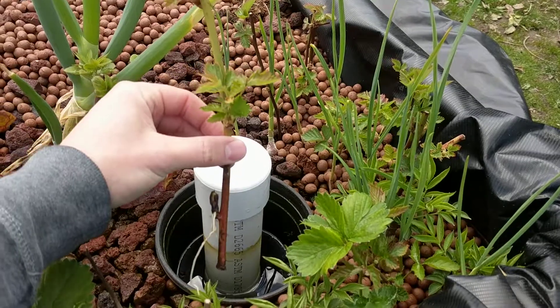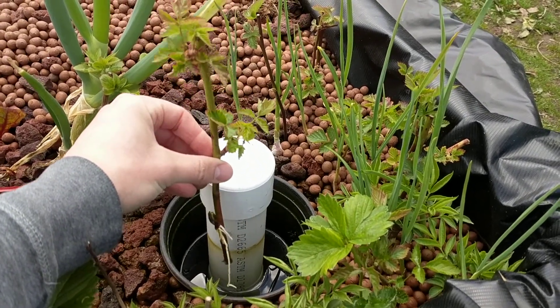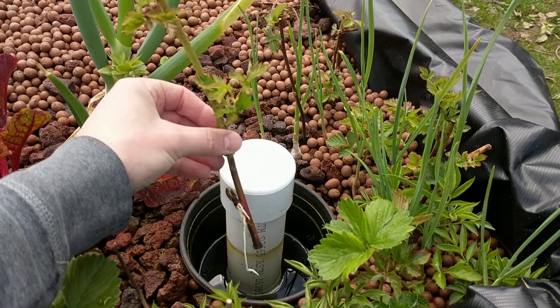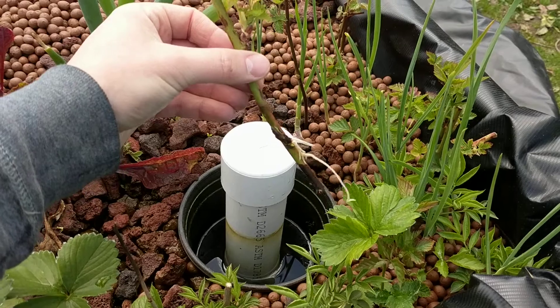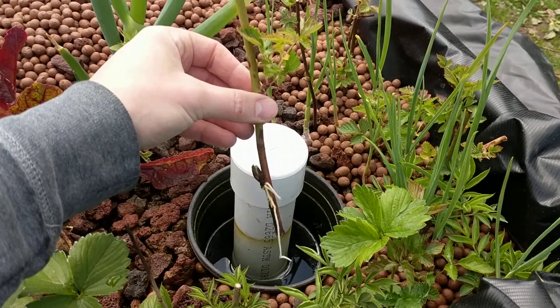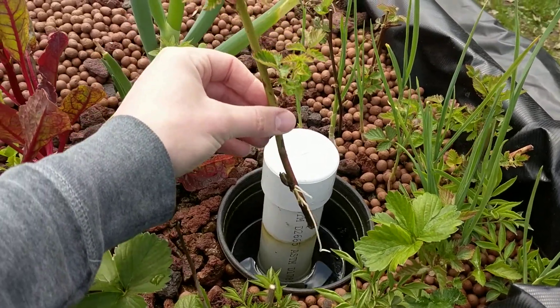Basically this is a thornless blackberry that I just took some cuttings from and stuck in there. It's been in there since around February or so, but it's obviously producing roots, which is a good sign. So now I'll basically pot this up in a pot with just compost.